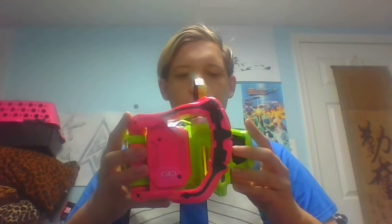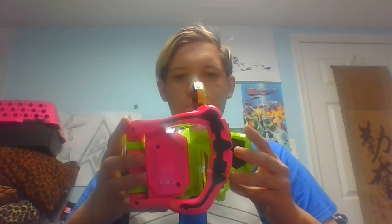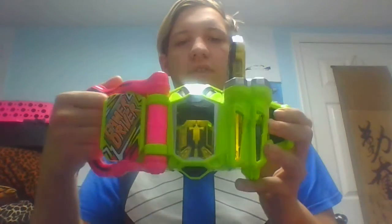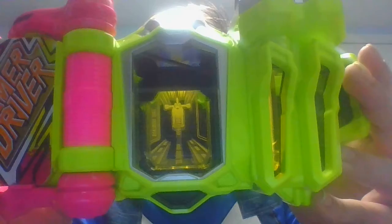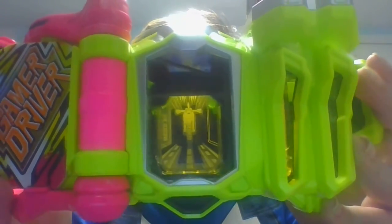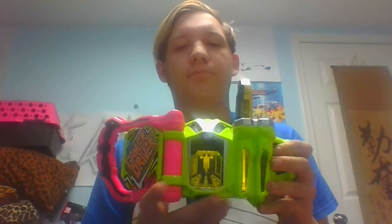Now, to close this up. And as we see, between all riders that use the Gamer Driver, the Level 1 sound callout is completely the same. And then you can level up — and there you have the transformation into Kamen Rider Laser Bike Gamer Level 2.